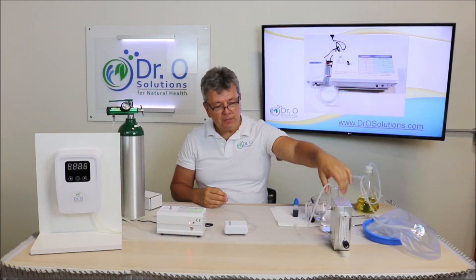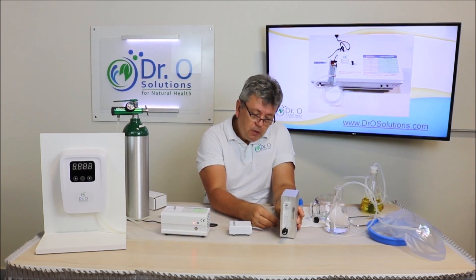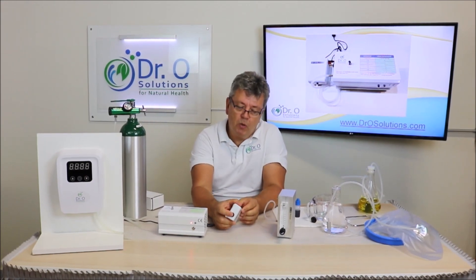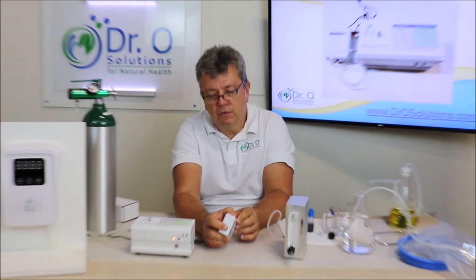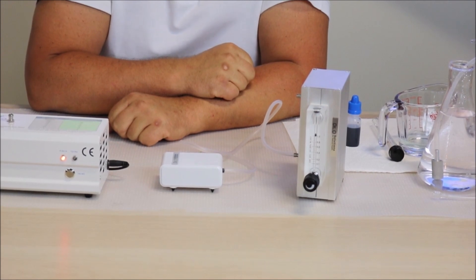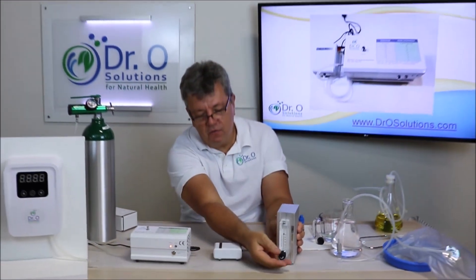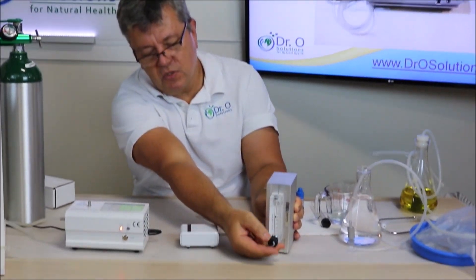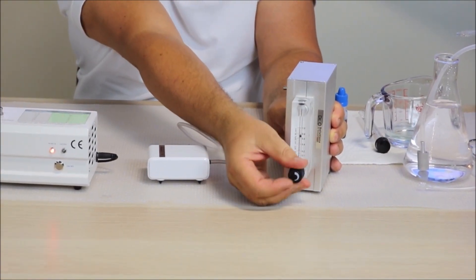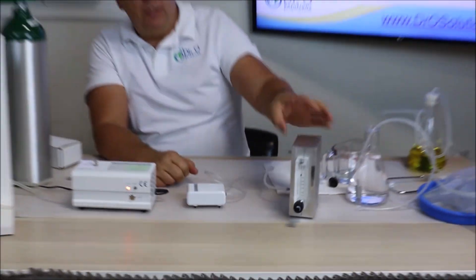Let's measure it. For that we will take our Dr. O Solutions precision flow meter and simply start the pump. To start the pump, press the power button and hold it for three seconds — and here it comes. As you can see, the pump is making one liter per minute air flow. If you have a regulator you can reduce it. If you need high concentration, you can pump it through at full flow.